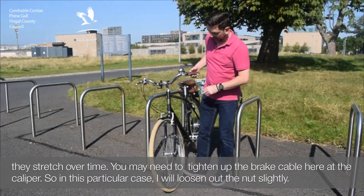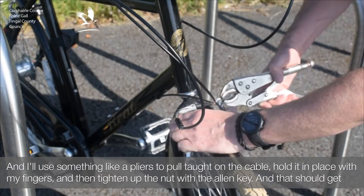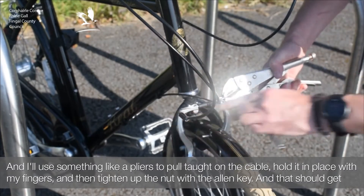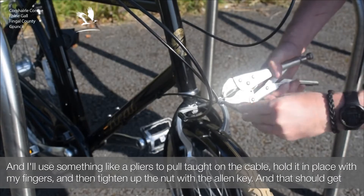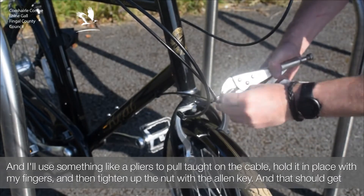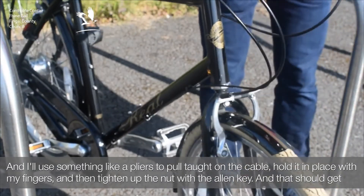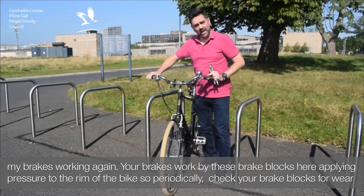In this particular case, I will loosen out the nut slightly, and I will use something like pliers to pull taut on the cable. Hold it in place with my fingers, and then tighten up the nut with the Allen key. And that should get my brakes working again.